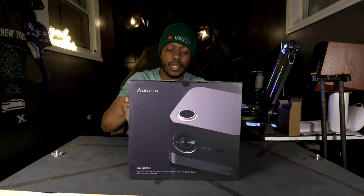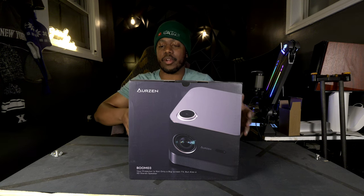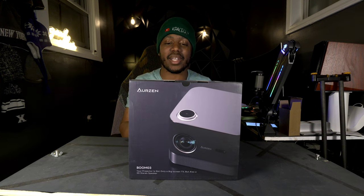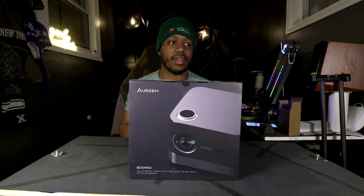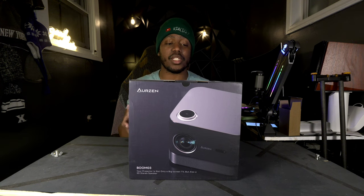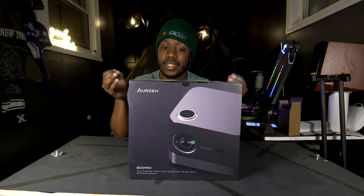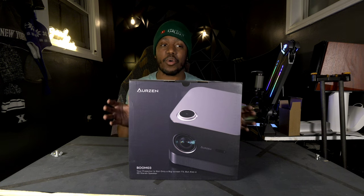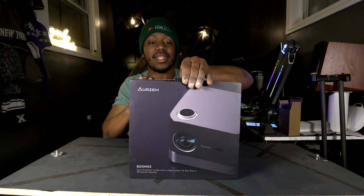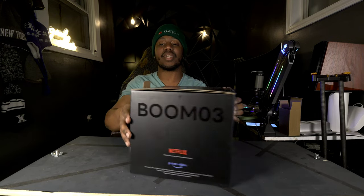This is the Arzen Boom 3 projector — not your ordinary projector. It's a $500 projector currently on a 40% discount on Amazon, and it packs a punch: HDR10, over 100-inch screening possibilities, 3D sound with 36-watt built-in speakers, and licensed Netflix and YouTube apps built right into the projector, which a lot of projectors don't have.